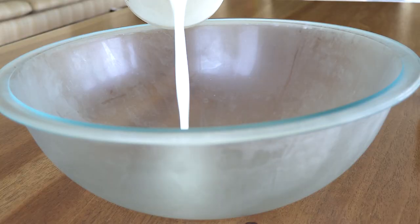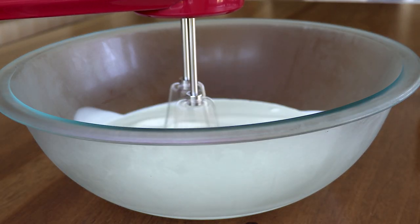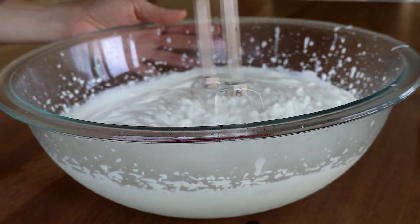Now it is time to whip our cream, so go ahead and get your bowl out of the freezer and grab your electric mixer. If you don't have an electric mixer you can do this by hand, but it will be a really nice arm workout. If you want to see the process of making whipped cream in more detail, you can click the link below for my cannabis-infused whipped cream episode. I whipped this cream for about five minutes straight until it started to form nice firm peaks.